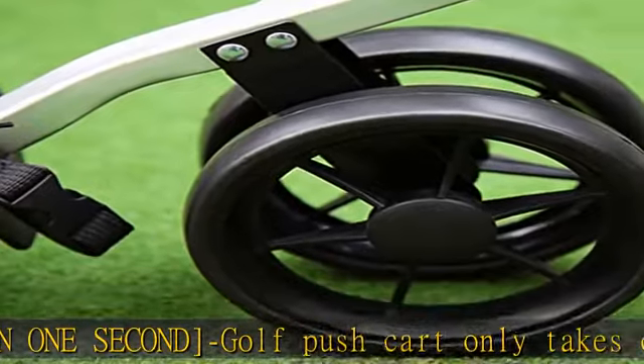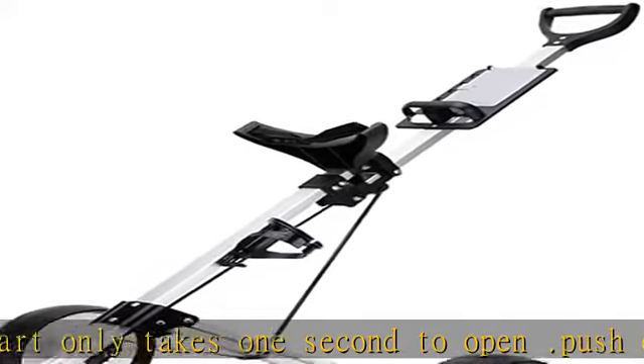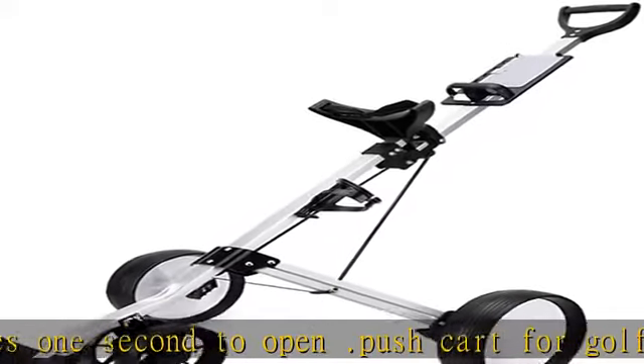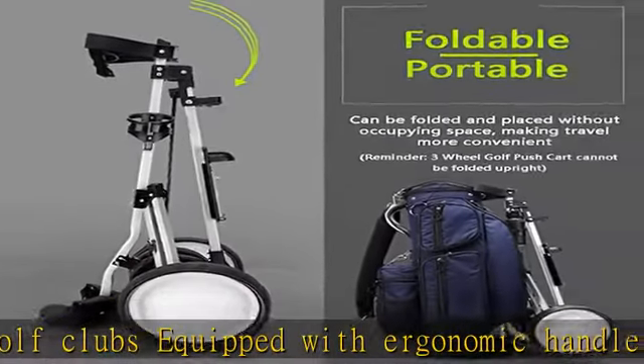Buy with confidence — NLZQ is committed to providing customers with high-quality products. After you receive the product, if you have any questions or feedback, please contact us. We will reply by email within 24 hours to help you solve the problem.